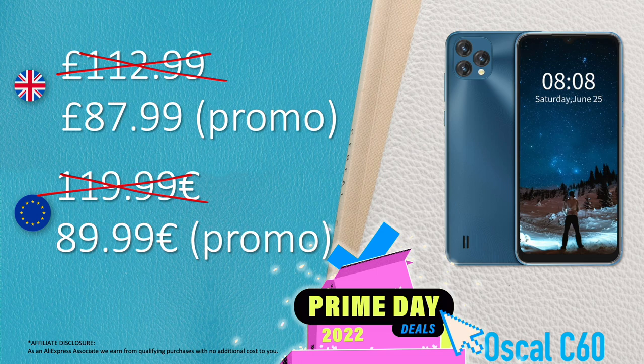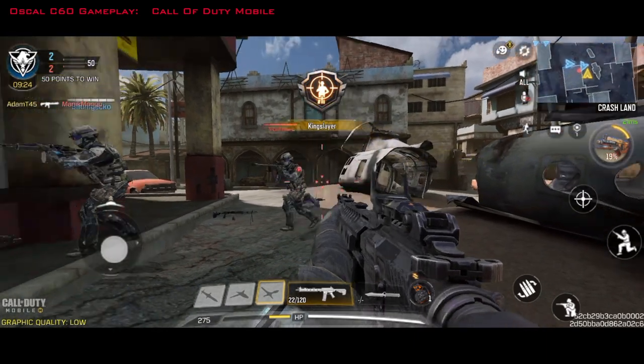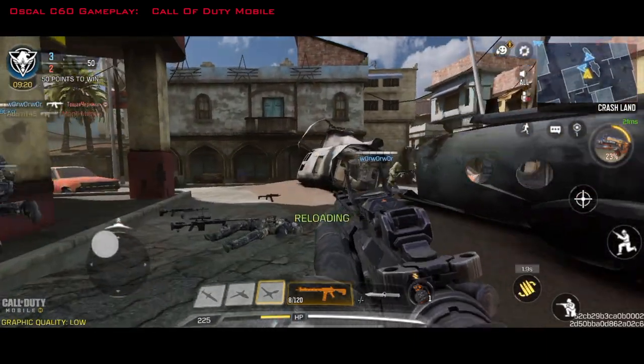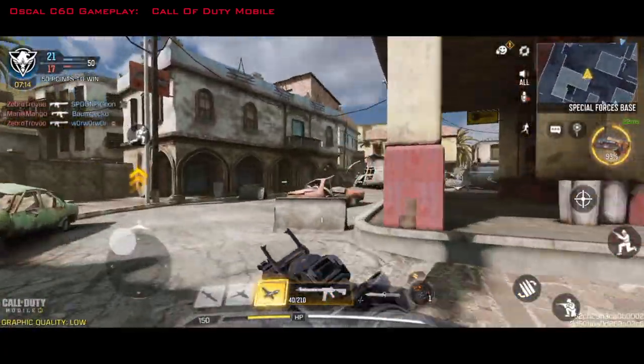If you want to check it out, there are Amazon links in the video description, so keep watching for low prices. As for gaming performance, I tried some power-hungry games. Here's my favorite — Call of Duty Mobile. Don't forget this is an ultra budget phone; it's not intended to be a gaming phone, but it does a fine job.